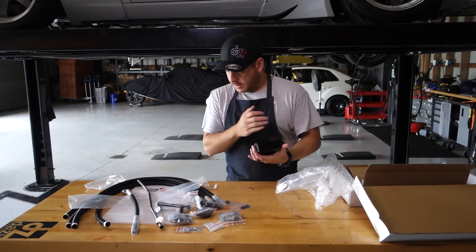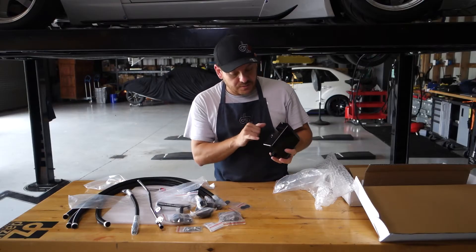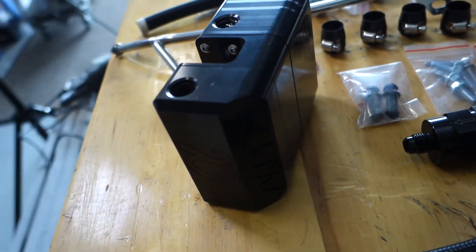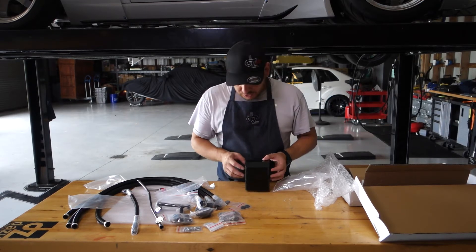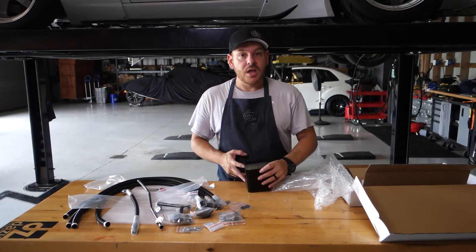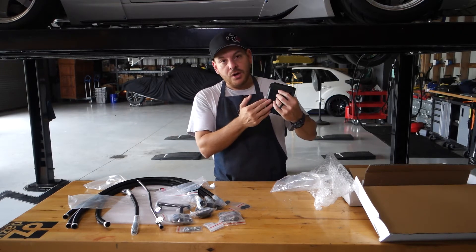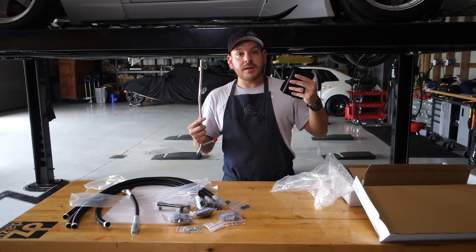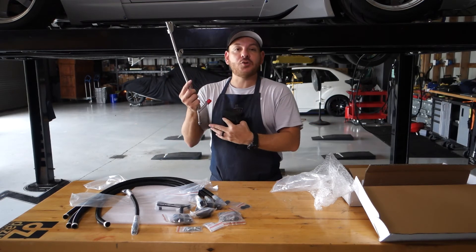Alright, check that out. It's billet aluminum — essentially it's a catch can. You can see on the inside right there, you've got the air oil separator. It's baffled on the inside. You've got two ports on one side, two ports on another, and a fifth port on the bottom. So you're going to have some ports that tap into the intakes, and some ports that tap into the valve covers — that's going to pull any blow-by or oil that may be in the air. Through that top chamber it's going to let the oil go down into the bottom chamber, and then that bottom port is going to get piped into your oil dipstick tube, letting that excess oil that the catch can picks up drain back into your oil system.